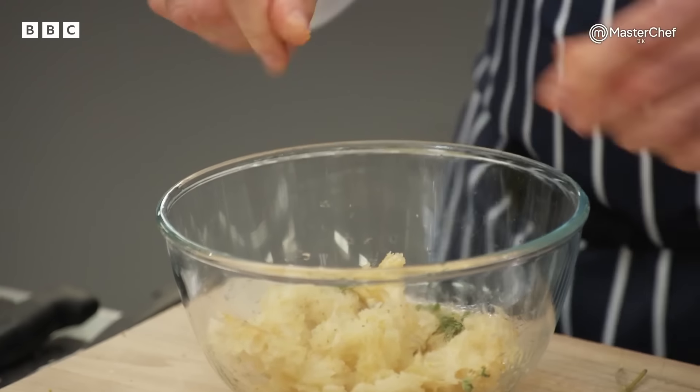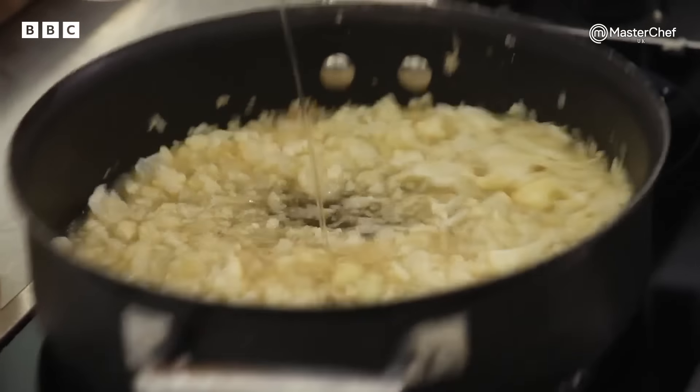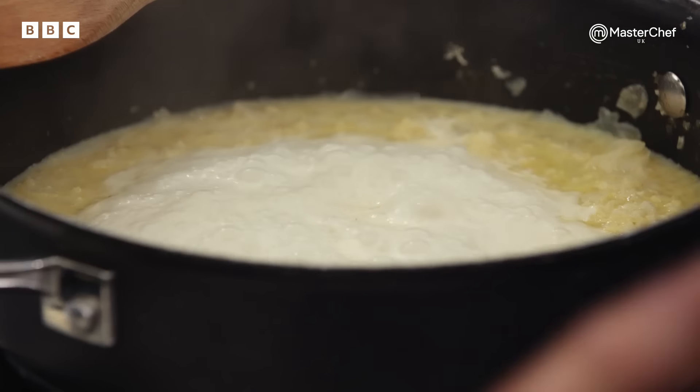I'm going to marinate mine: olive oil, oregano, a little bit of curry powder. Now that we've sautéed the cauliflower down, touch of chicken stock, and I'm going to put some milk in there. Croutons are marinating. The velouté is gently cooking away. I'm now going to prep my scallops.